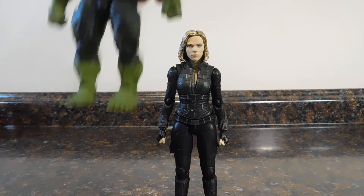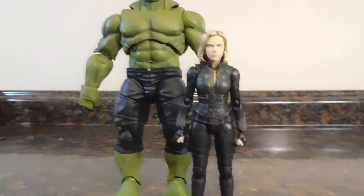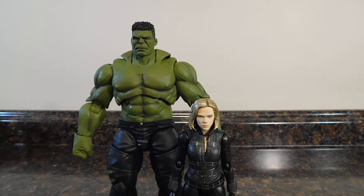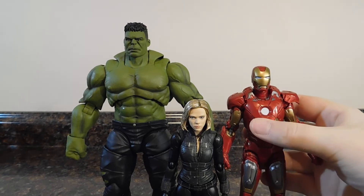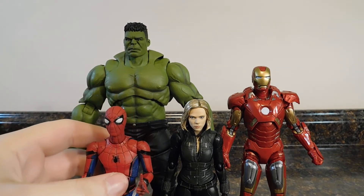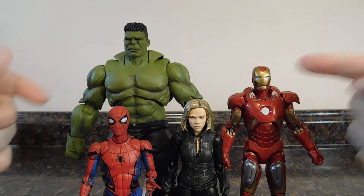I think we'll just go ahead and jump into comparisons. First and foremost, let's start with the Marvel ones. Here she is with SH Figuarts Hulk, which I will be reviewing next — Hulk towers over Black Widow significantly. Here she is with the Marvel Legends First 10 Years Mark 7 Iron Man, and here she is with Mafex Spider-Man Homecoming Spider-Man. She's still a tad bigger than Spidey but definitely smaller compared to Hulk and Iron Man.